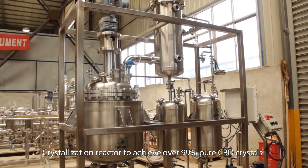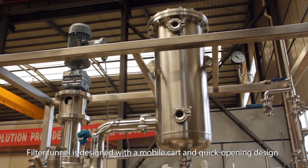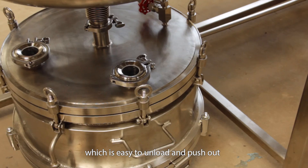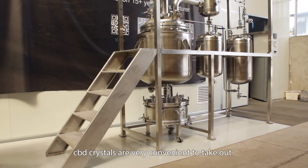The crystallization reactor achieves over 99% pure CBD crystals. The filter funnel is designed with a mobile cart and quick-opening design, which is easy to unload and push out, making CBD crystals very convenient to take out.